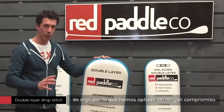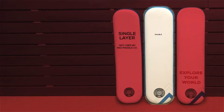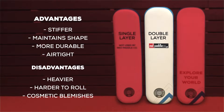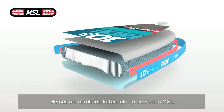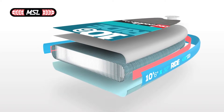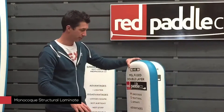But we still wanted to get a slightly lighter board if possible, without trading it for performance. So 18 months ago, we started working to develop what we're now calling MSL fusion technology. MSL stands for monocoque structural laminate.